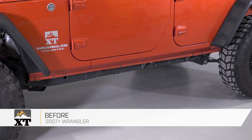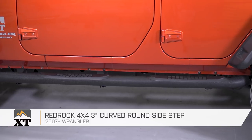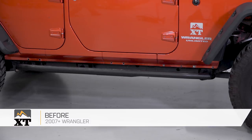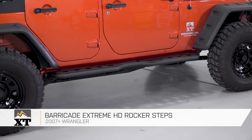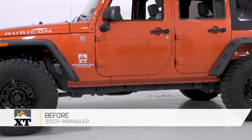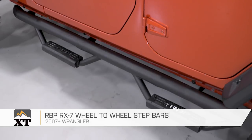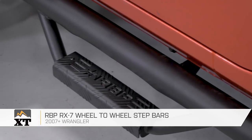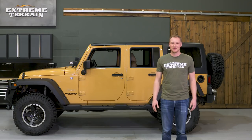So those are my top picks for sidesteps. For a tubular round sidestep, I really like the RedRock 4x4 3-inch curved round sidestep. For a more running board-style sidestep, I like the Barricade Extreme HD Rocker Steps. And finally, for the hybrid tube drop step category, my pick is the RBP RX-7 wheel-to-wheel step bars. Make sure you comment below to let me know which of those sidesteps you like best, or if you disagree and like one of the other ones in the category a little bit better. I'm Ryan, thanks for watching.